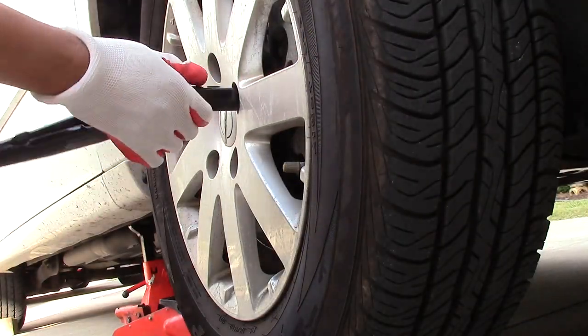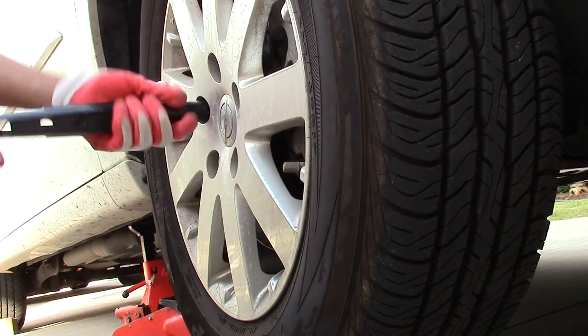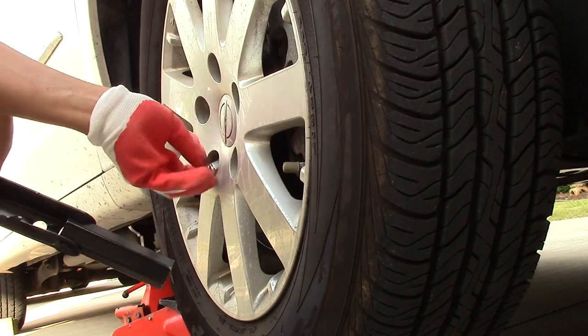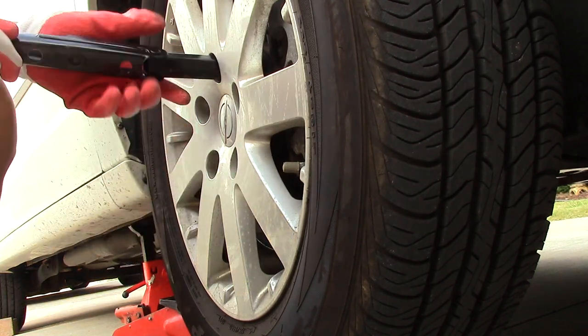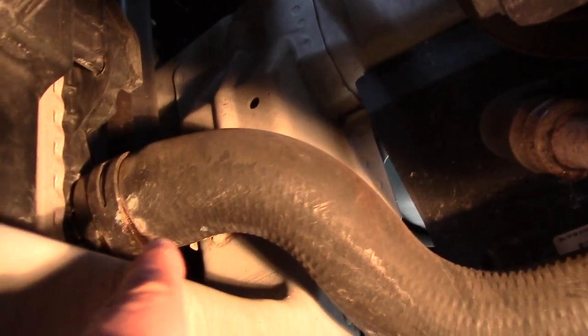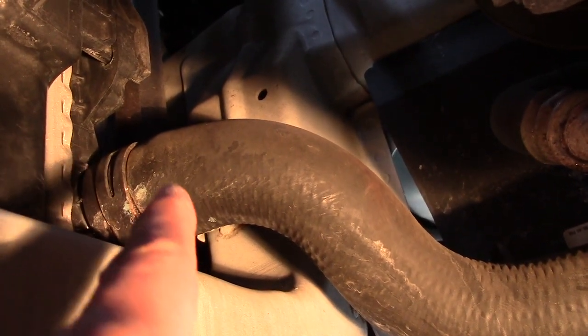After I put my wheel chocks for safety, jack up the van, I proceed to remove my front passenger tire — we need that room so that tire has to go. It's my lower radiator hose, right at the bottom at the radiator inlet.